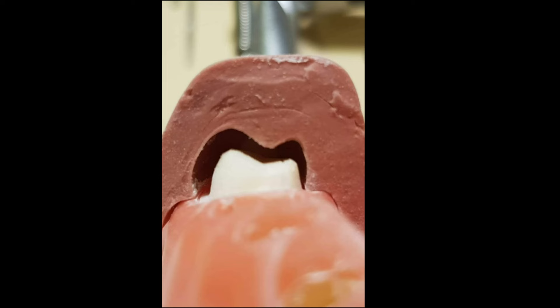We will cut the putty index into equal halves at the central fossa and place it over the prepared tooth surface. As you can see, we have equal reduction, a properly made functional cusp bevel, and occlusal clearance of approximately two millimeters. The putty index confirms that the central fossa has not shifted buccally or lingually. On the lingual aspect, there is a properly made chamfer. This preparation ensures the technician can provide a restoration with adequate thickness and strength. Thank you — this concludes our preparation of the molars.